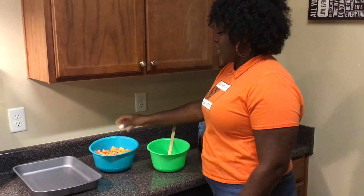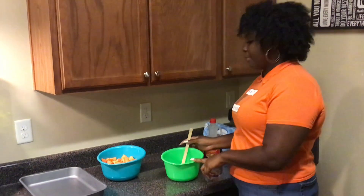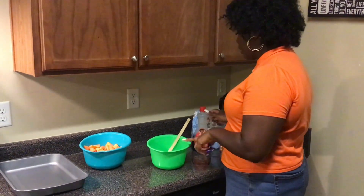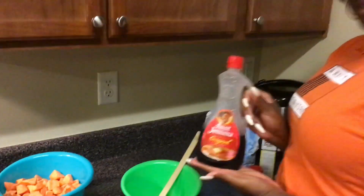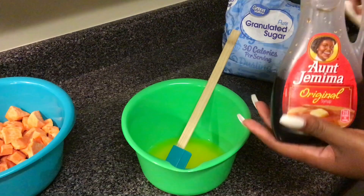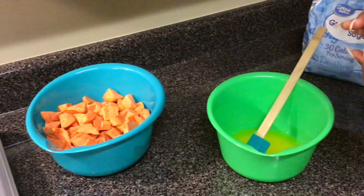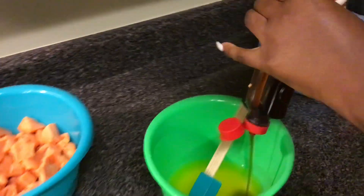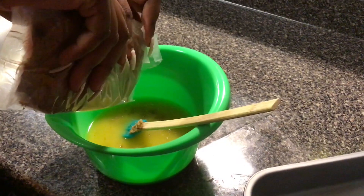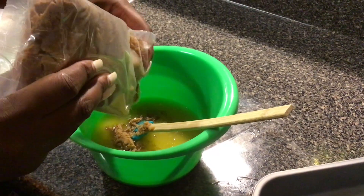Our sweet potatoes are cut up and ready to become some really good yams. I have my pan right here and I went ahead and melted some butter to get started on our sauce. Into this butter I'm going to add some Aunt Jemima original pancake syrup — this is amazing in candied yams and almost everybody has that in their refrigerator. I'm going to add a little bit into my butter, then also add in some brown sugar. Remember, this is up to your tasting — you can add as much or as little of each ingredient as you like.